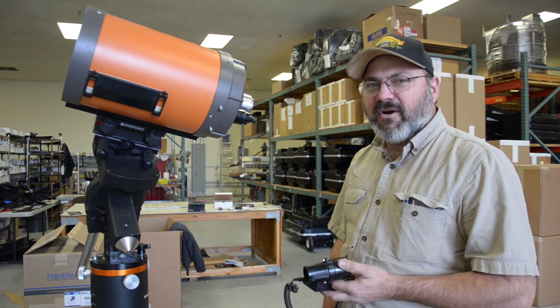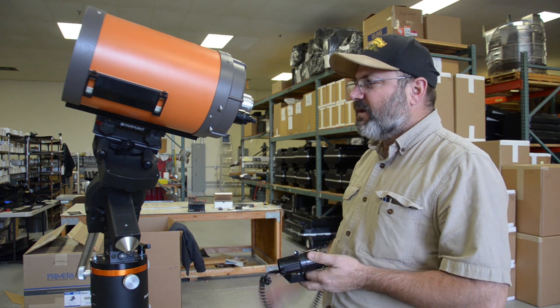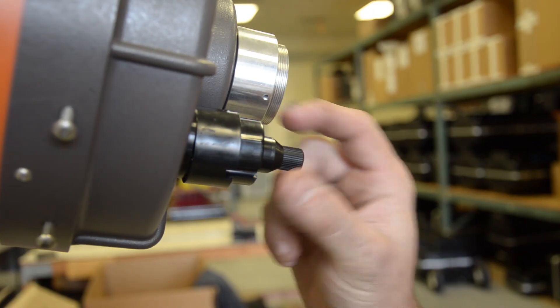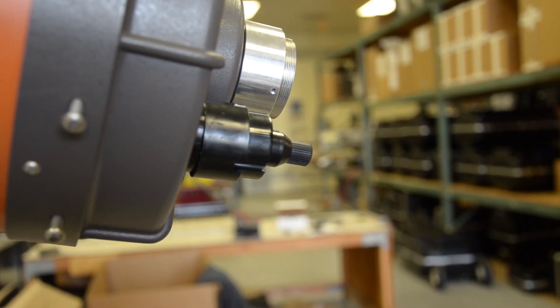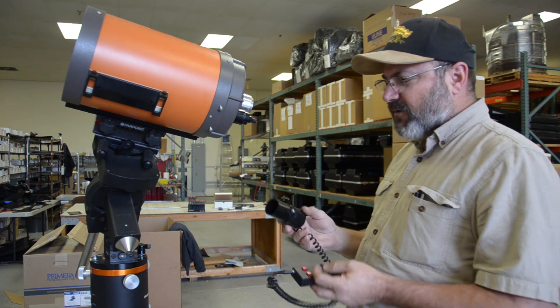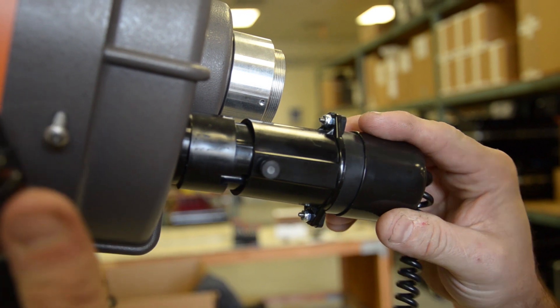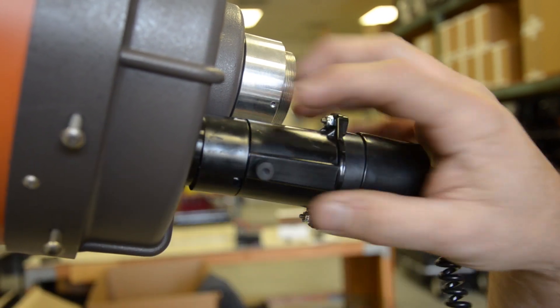We've installed our Motofocus adapters and we're ready to use the Motofocus. We've put a new knob on and an adapter. They assemble with a couple of Allen wrenches — it's really easy to do. The way we use the Motofocus is it pushes on, over, and we tighten the set screw and we're ready to go.